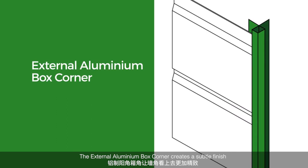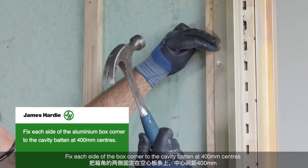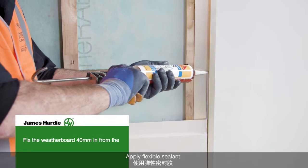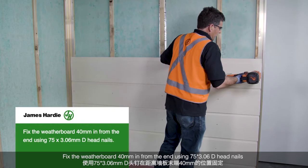External Aluminium Box Corner. The external Aluminium Box Corner creates a subtle finish. Fix each side of the box corner to the cavity batten at 400mm centres. Apply flexible sealant. Fix the weatherboard 40mm in from the end using a D-head nail.